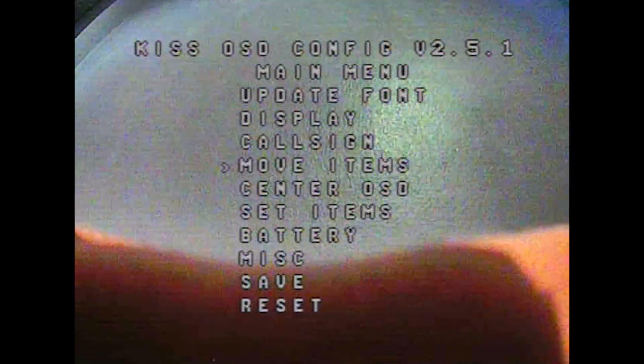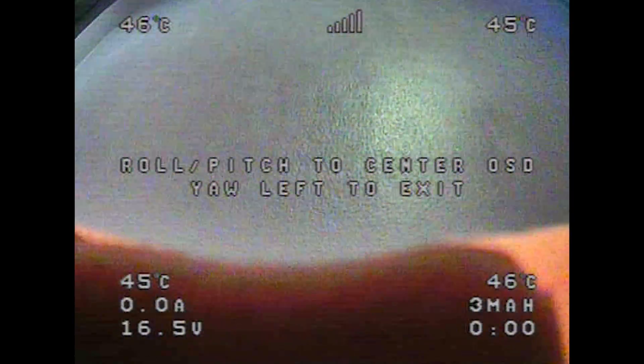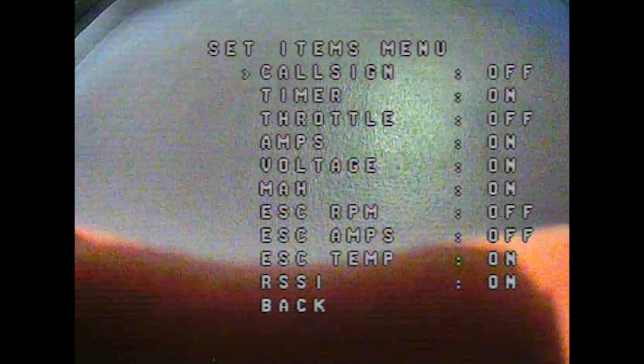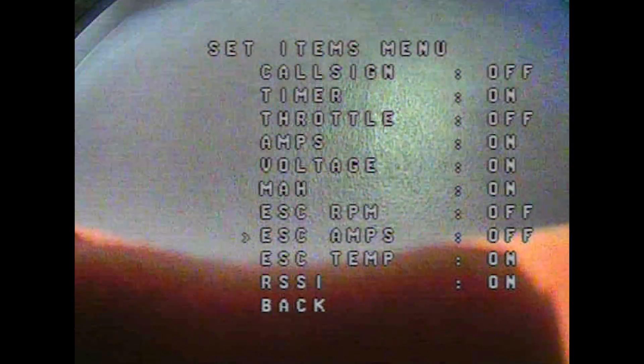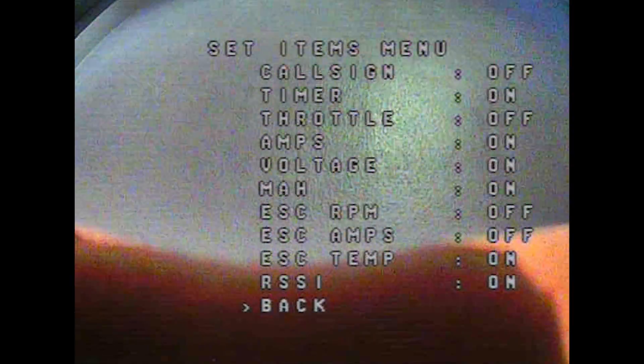Center OSD just lets you shift the display slightly left or right. Then there's Set Items — this is where you choose which items are displayed. I have call sign off, timer on, throttle off because I find it annoying, amps on because it's useful, voltage on, and milliamp hour on — very useful for testing batteries. ESC RPM is turned off as I don't find it helpful. ESC amps — the individual amp draw — also off to avoid cluttering the screen. ESC temp is on, and RSSI is on.